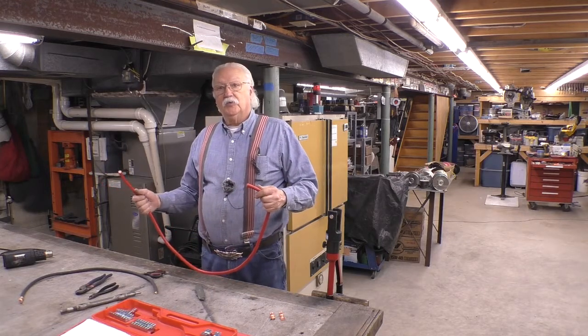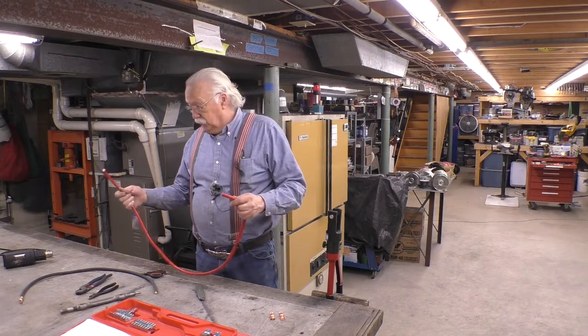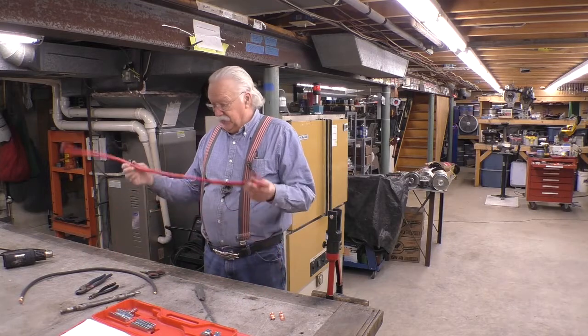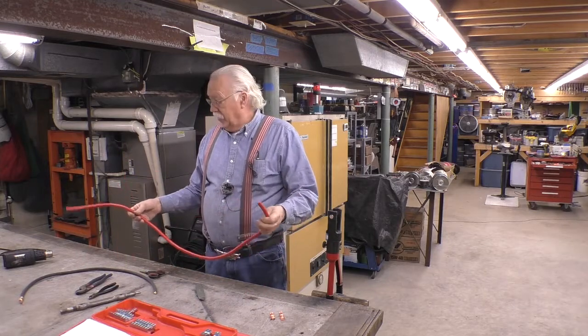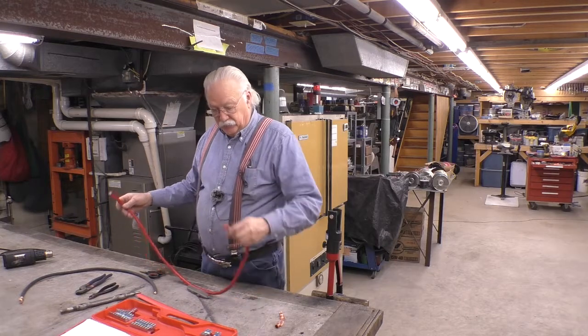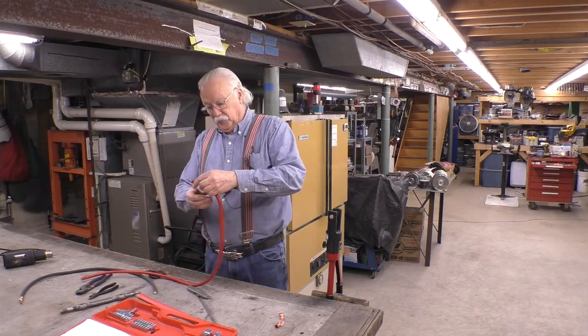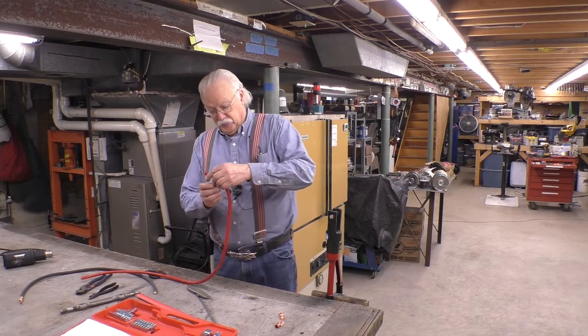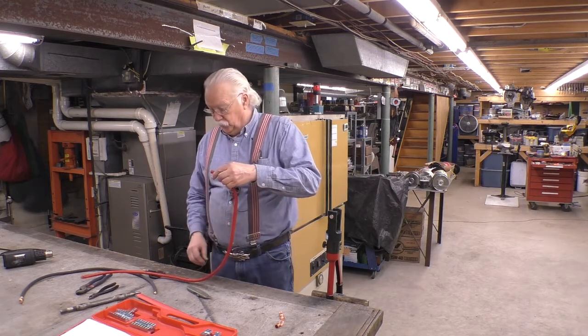One thing you want to do when you make up battery cables is try to use the natural bend of the cable. Cable naturally has a bend to it, so rather than fight it, try to use it. This one is going to go from the terminal down to the master shutoff switch, so I want to use this natural curve if I can.